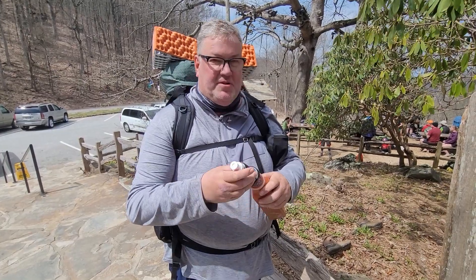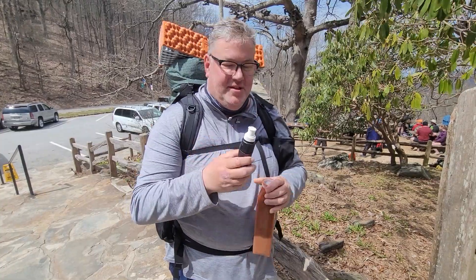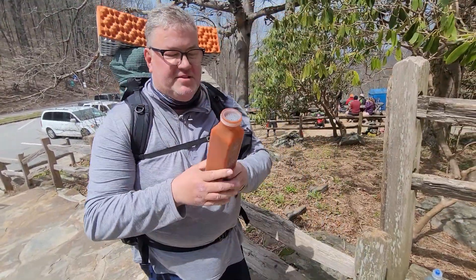Most people will recognize the Sawyer Squeeze top part — you just attach that to a smart water bottle. Everyone's got these on trail. It's pretty common and this is what I'll continue to use.